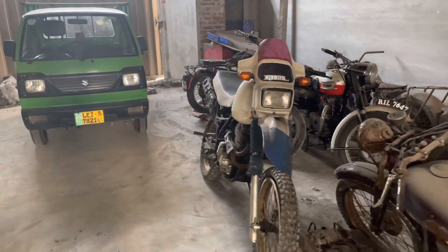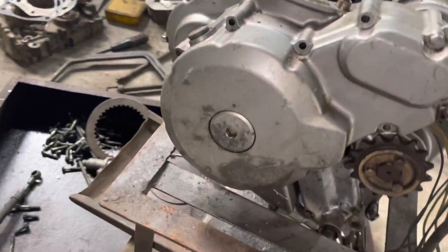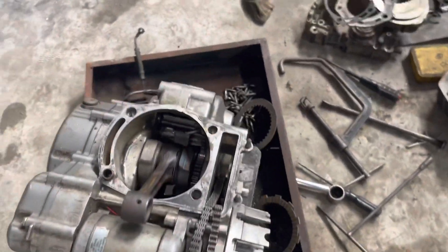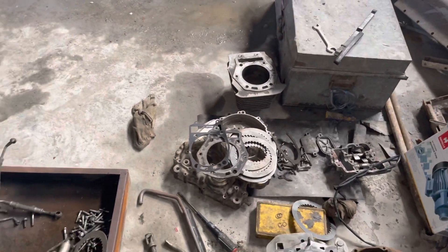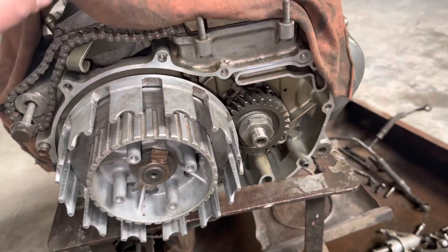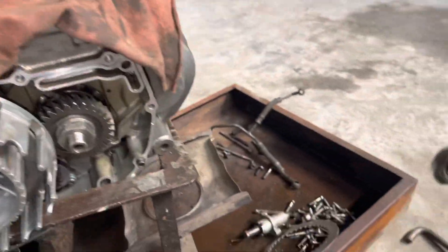Let me show you the engine. This is our self-start engine. We are doing this rebuild. You know how the market is getting — we will rebuild it, we will put it back up and let it go. It's not going to burn. The whole engine is open.